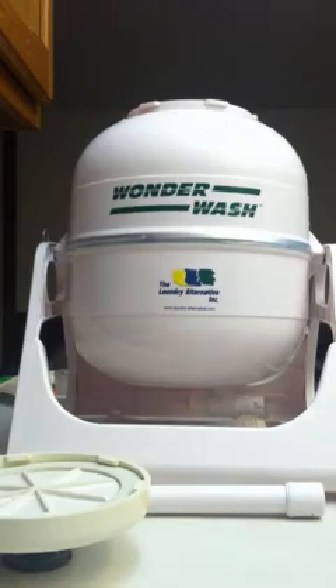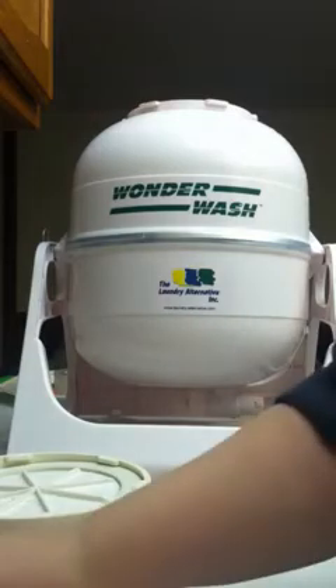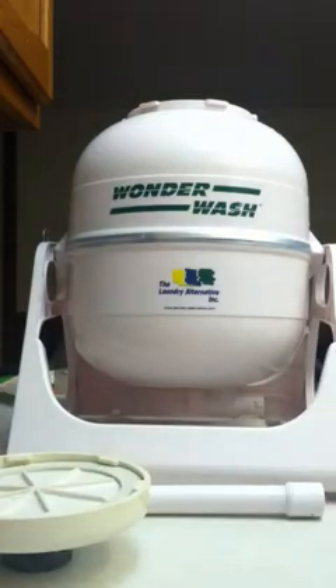Hi guys, Cody May from Cody May Knits here. Today I wanted to show you my Wonder Wash. I love my Wonder Wash for my laundry and especially for my hand-knitted and crocheted items.